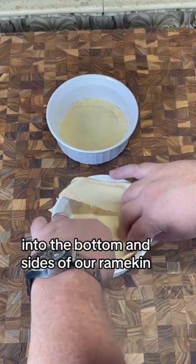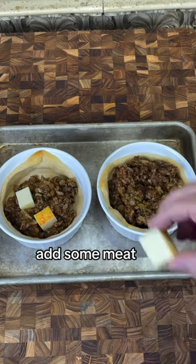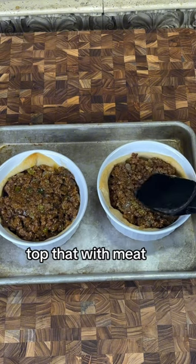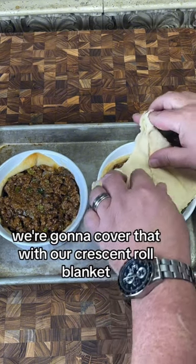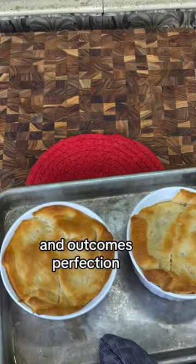We're going to press our crescent roll dough into the bottom and sides of our ramekin, blind bake at 350 for 10 minutes, add some meat. I prefer cheese, so I'm going to drop in some Munster, top that with meat. We're going to cover that with our crescent roll blanket and back into the oven for 12 minutes, and out comes perfection.